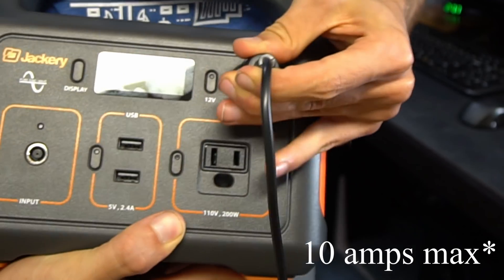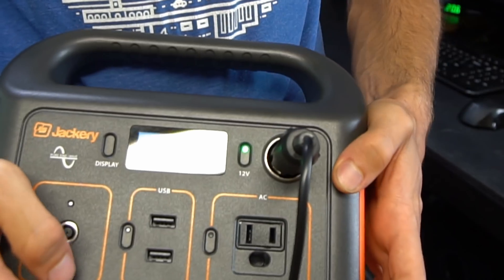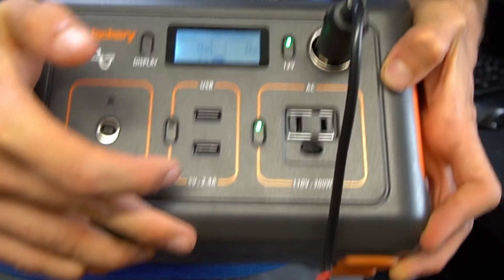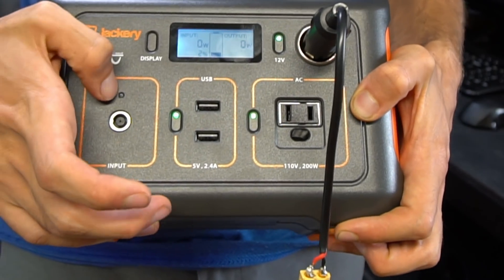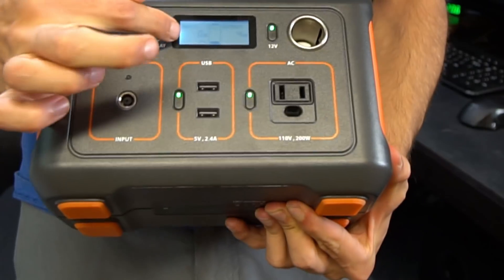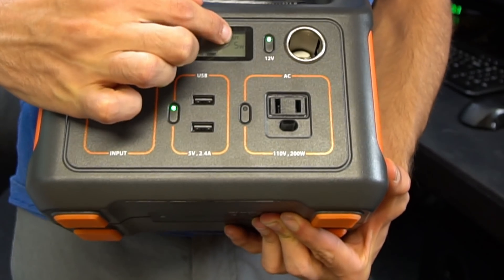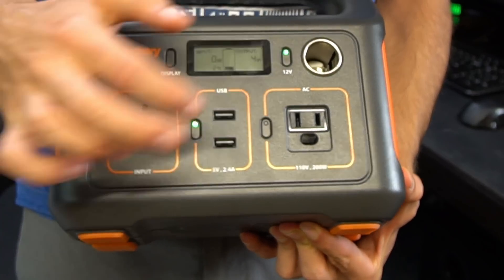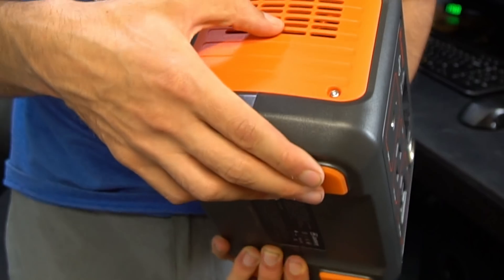You have a display, and you turn on the 12 volts by pressing that button, the inverter by pressing that button, and USB as well. When you plug in the input, this light will illuminate telling you that you have power, and it will show how many watts are going in and how many watts are going out. It even shows the inverter idle wattage. There's also a cooling fan air intake.